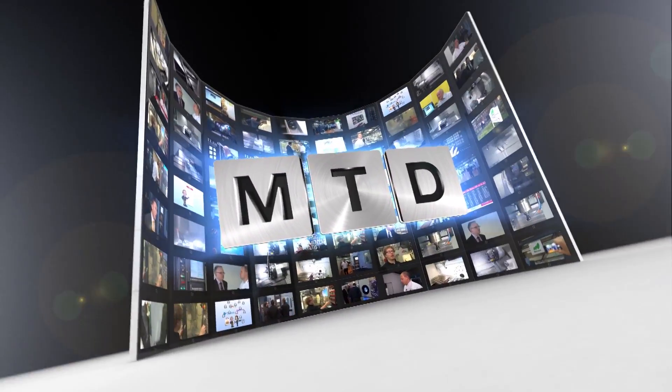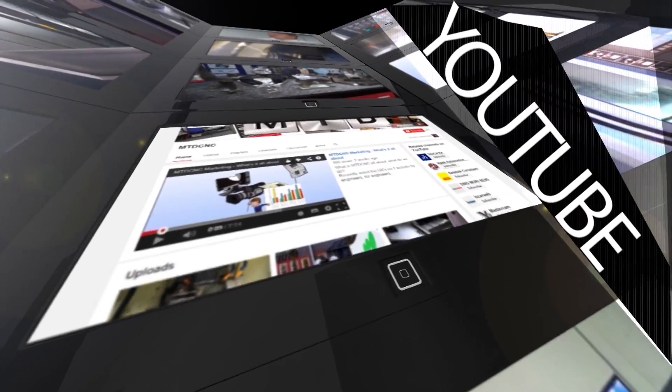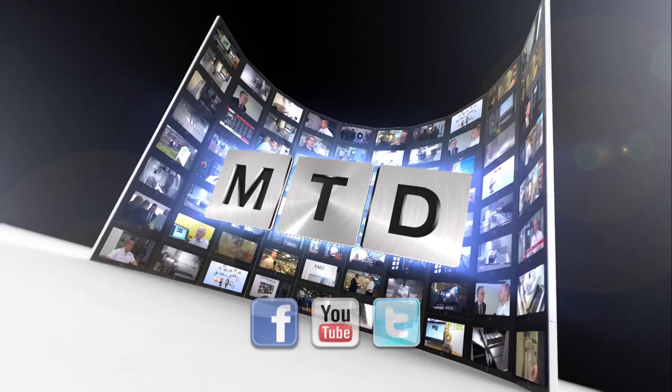For more videos, products and news go to mtdcnc.com or follow MTD Online on Twitter. Thank you, Neil.